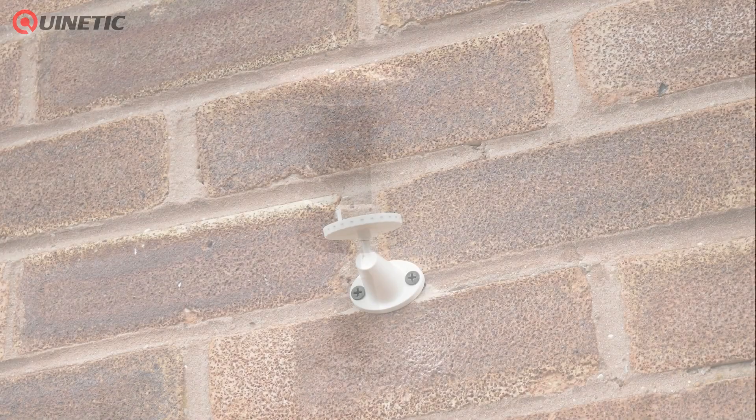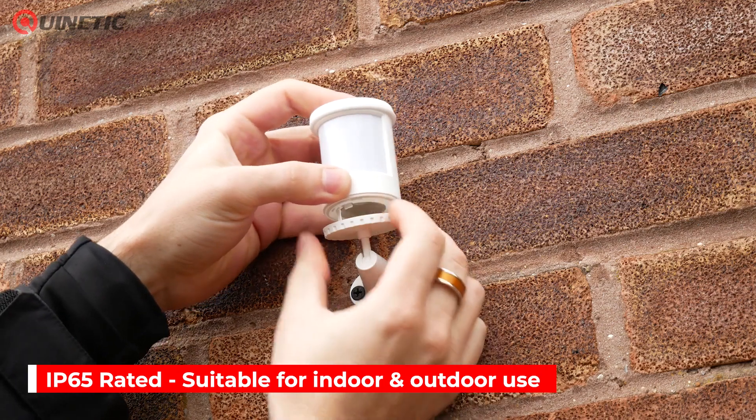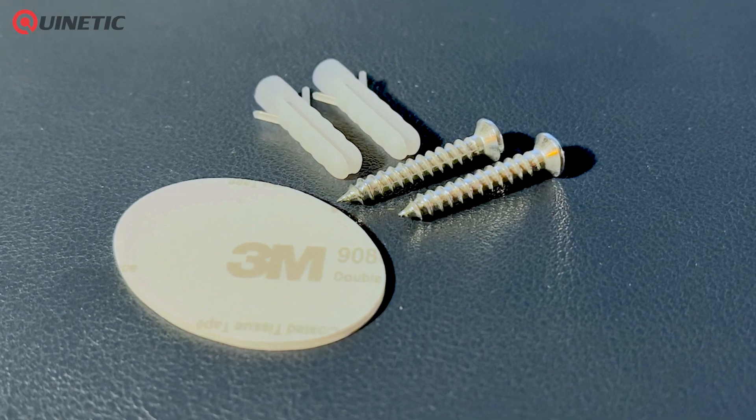It is IP65 rated when using the included silicone cover, making it suitable for both indoor and outdoor use. Installation is very straightforward using the supplied raw plugs and screws or the 3M adhesive pad.